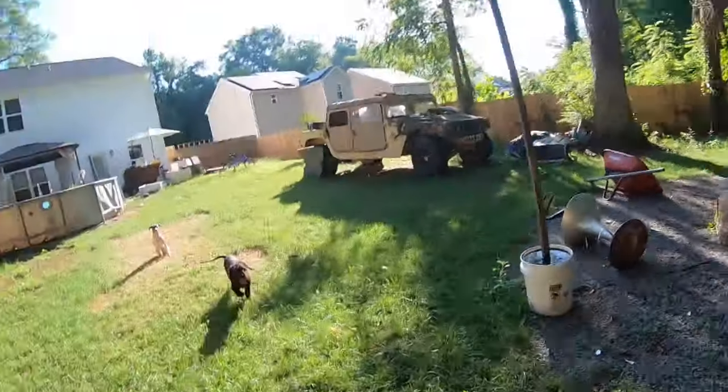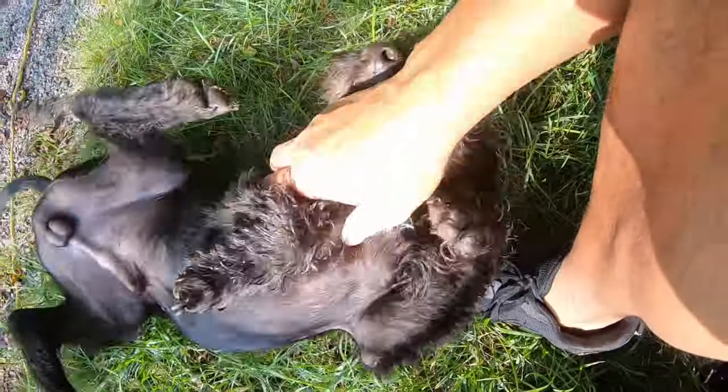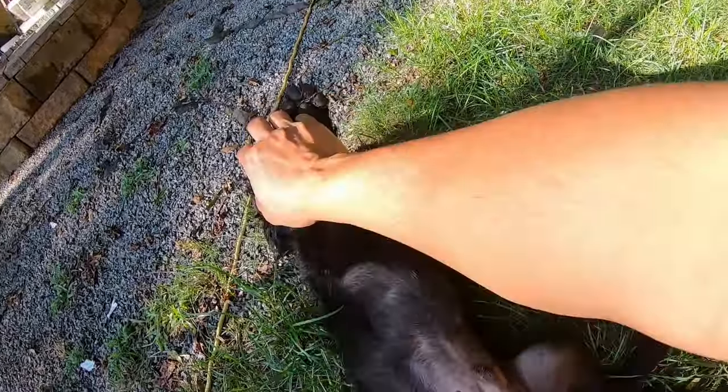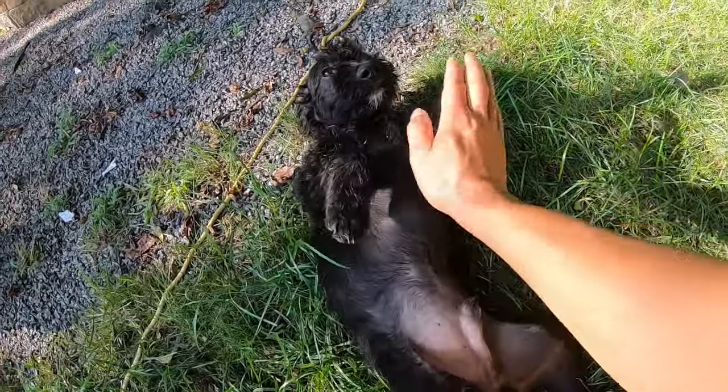Alright, let's go find bolts and nuts — I'll be right back. I'm going to the store, be right back. But first thing first, let me play with my dog. Come on, Camo! My dog always comes around every time I walk near the Humvee, especially this boy right here.